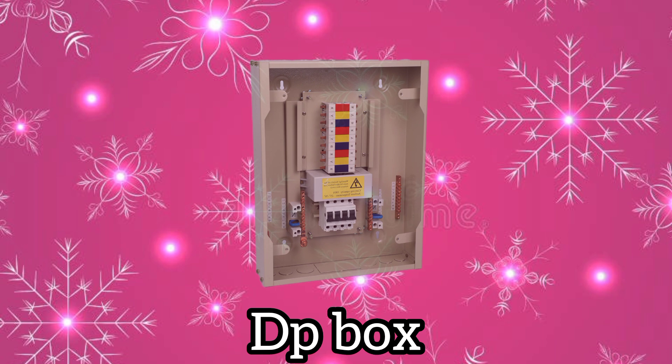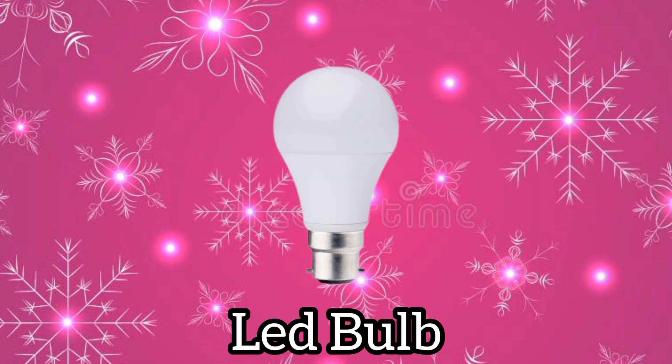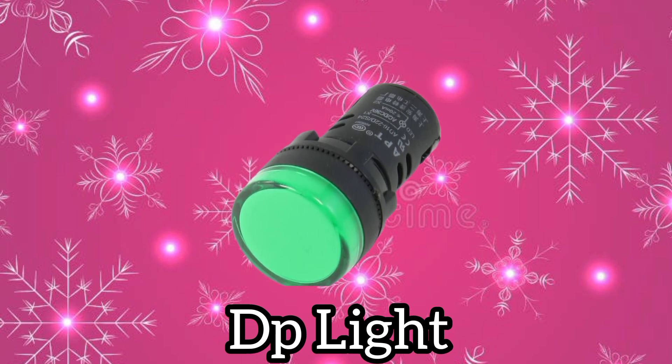DP box. Night bulb. LED bulb. SMD ceiling light. DP light.